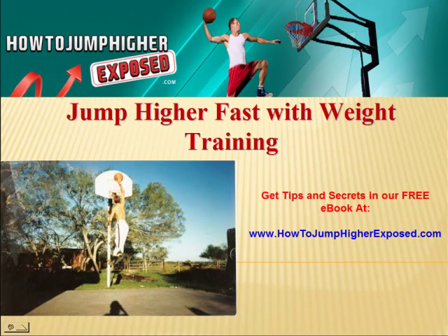Hello there, welcome to my video on how to jump higher fast with weight training. In just a moment, I'm going to go over a lot of tips and secrets that will really help you to jump higher faster. You need to know that nothing replaces hard work. You're going to have to put in the training, you're going to have to put in the practice if you really want to jump higher.